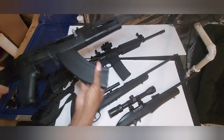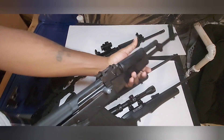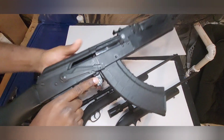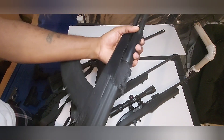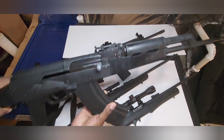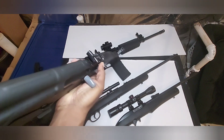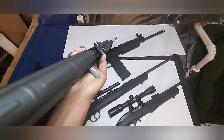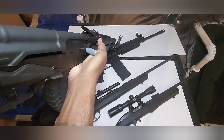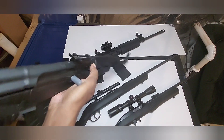Last but not least, my Century Arms Wasr-10, AKM / AK variant, chambered in 7.62x39. Oh man, this is a wonder to shoot — smooth for an AK, shoots very well, very accurate. It doesn't have the canted sights the old Wasrs used to have. They fixed it since then — it still looks like it has a very slight left cant but nothing like it used to be, and accuracy has been great.